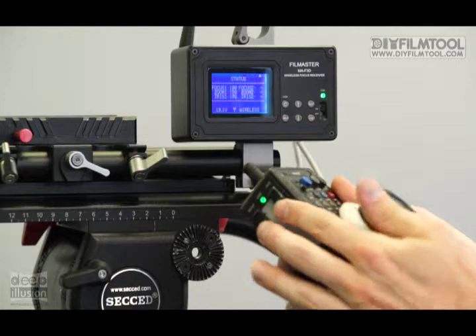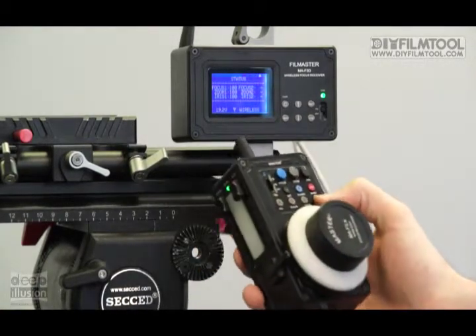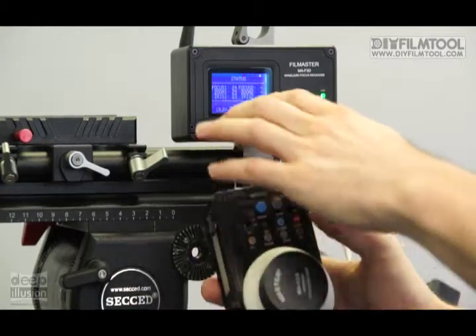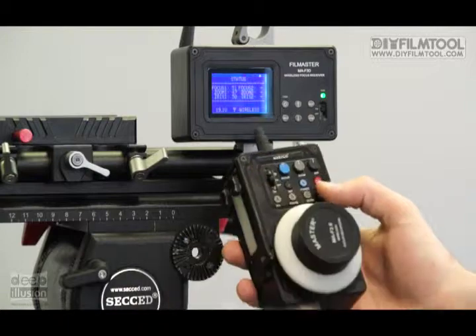For the last one, we'll go all the way to the end. Push and hold D — they flashed, you're good to go. So now, if you want to switch between them, just push your button, and as you can see, the numbers have changed to the presets that we set them to.